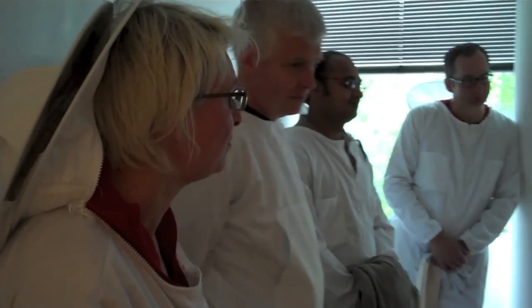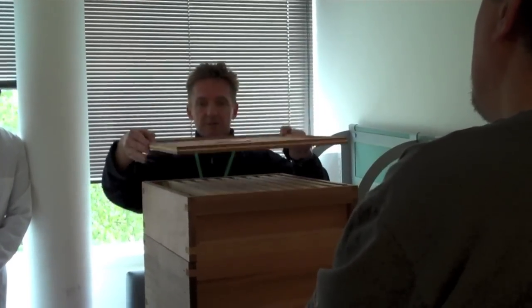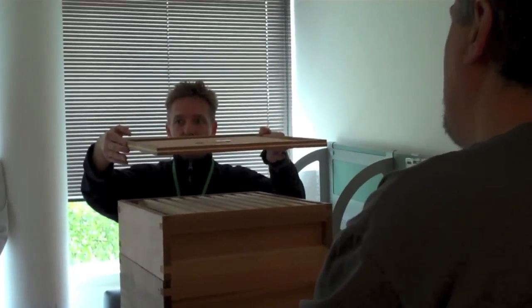We do need to feed them. There are a couple of ways we can do it — we can put another super on, or we can take this off. The feeder that we've actually got, we just take this top one off and put the feeder on.